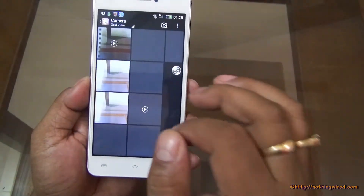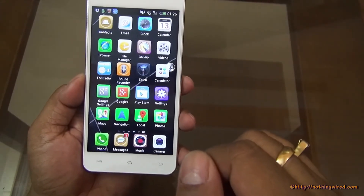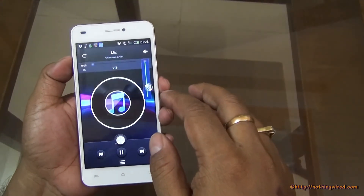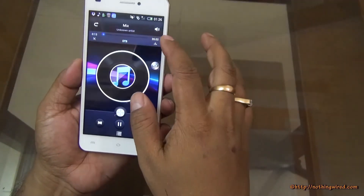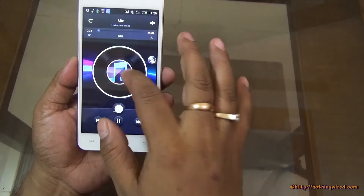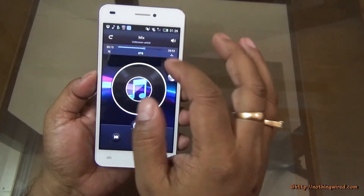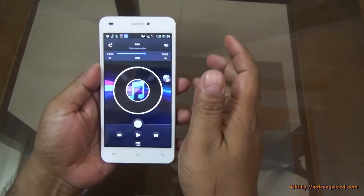You can go to a photo, edit and share — pretty usual. Music playback has a pretty flat sound output, not even loud enough. The treble is quite okay though, but absolutely no bass. Overall the sound output is very flat.